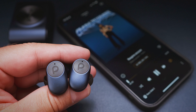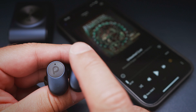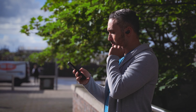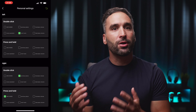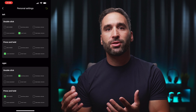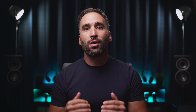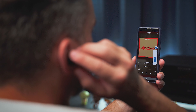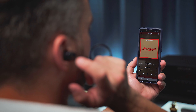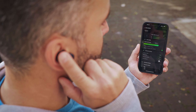Onto the touch controls — we get all the functions we might need at our fingertips: playback, tracks, volume, ambient modes, voice assistants, and phone calls. The controls are customizable, but we can only remap the functionality of the double tap and press and hold actions in the Pamu smartphone app. Single tap is reserved for play/pause, and we can adjust volume with a sliding up or down motion on either bud. With the exception of the volume controls, every other action registers with a high level of accuracy, though reaction times could be faster, especially with the press and hold action.